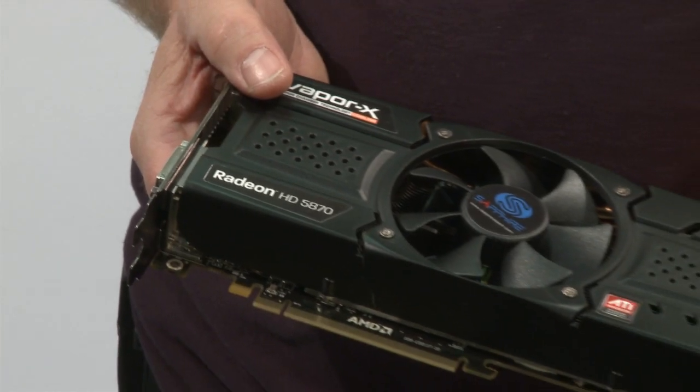The first card I'd like to talk about today is Sapphire's HD 5870 VaporX model. The 5870 was introduced to huge acclaim because it was the first card to offer full support for DirectX 11, as well as being lightning fast. It has 1600 stream processors and a heat architecture which delivers all the very latest features that you'd expect.